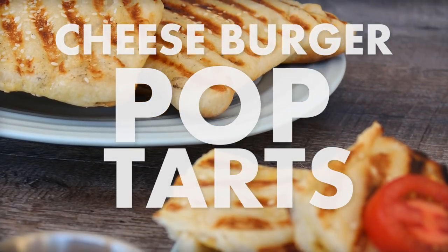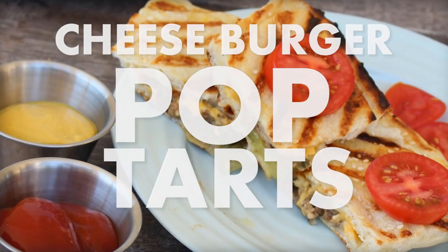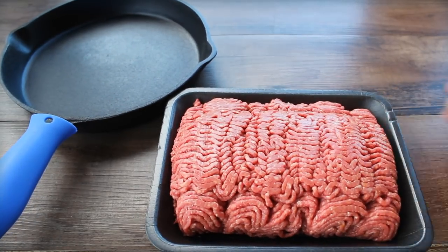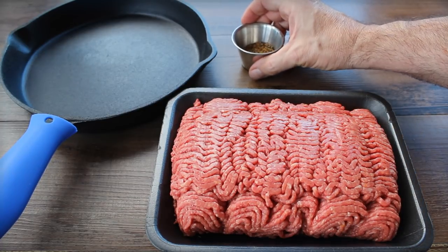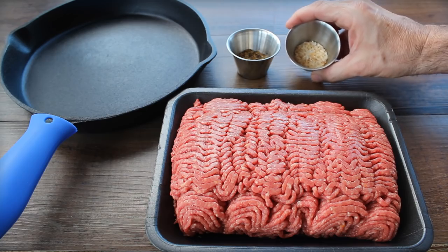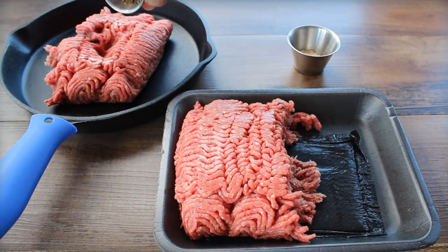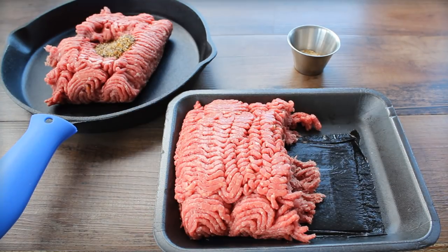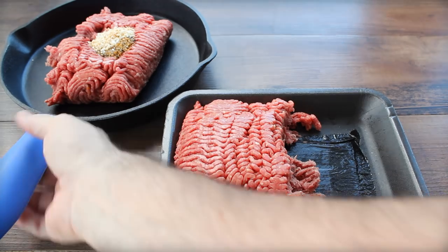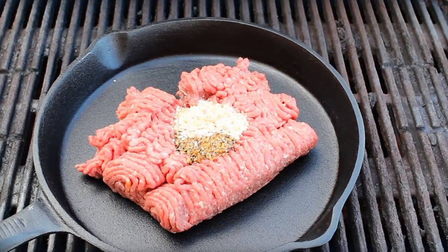Leave it to a fat guy to daydream a little bit — you come up with cheeseburger pop-tarts. The trick here is going to be doing them on the grill. First I'm going to be preparing the meat mixture for inside the cheeseburger in a cast iron skillet — you can do this on the grill if you want. For that you're gonna need about a half pound of really lean ground beef, a tablespoon of minced onion, and one tablespoon of steak seasoning.